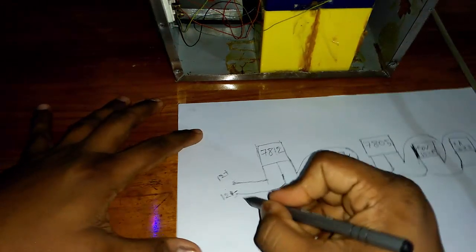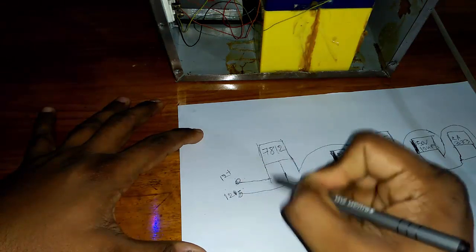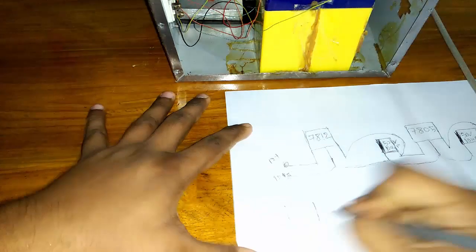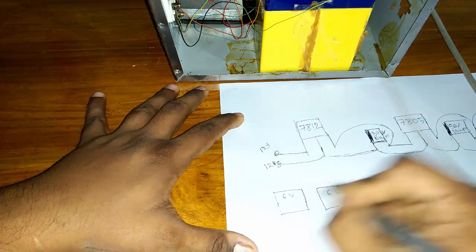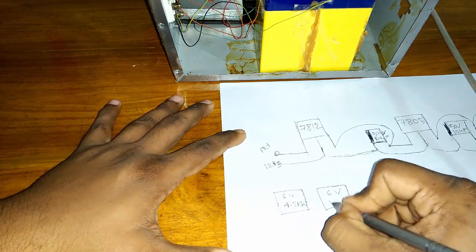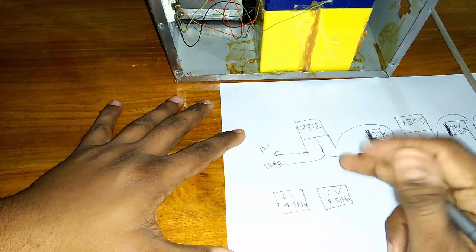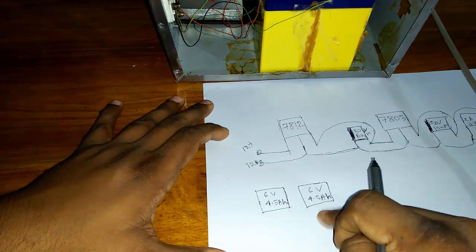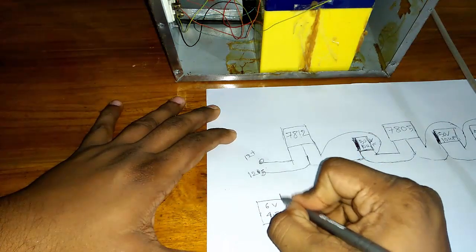We need to join the battery on this side. I show you how to join the battery — this is 2x 6 volt, 4.5 Ah batteries. Do not use 7 Ah because a 7 Ah battery will run your converter only 20 minutes, but 2x 6 volt 4.5 Ah batteries run your converter 3 to 4 hours.